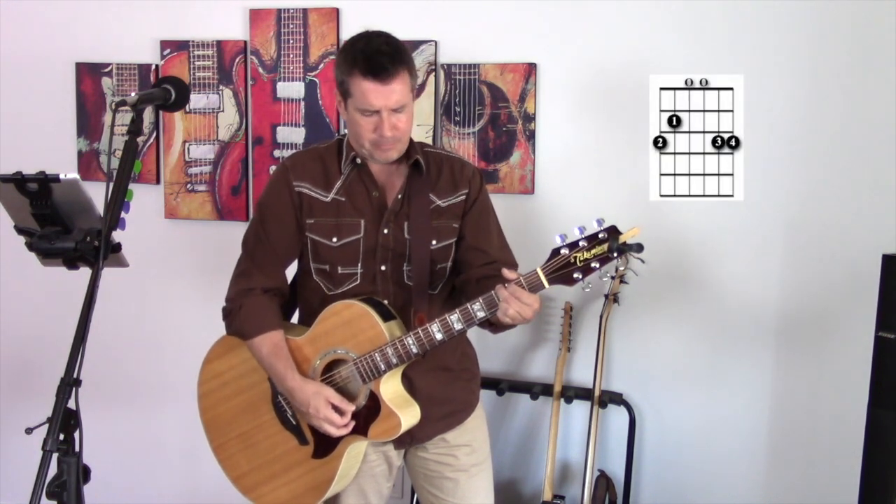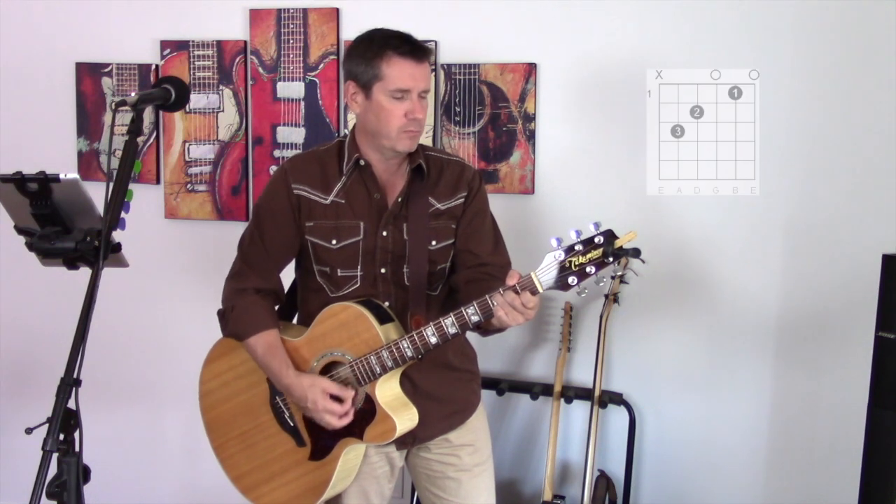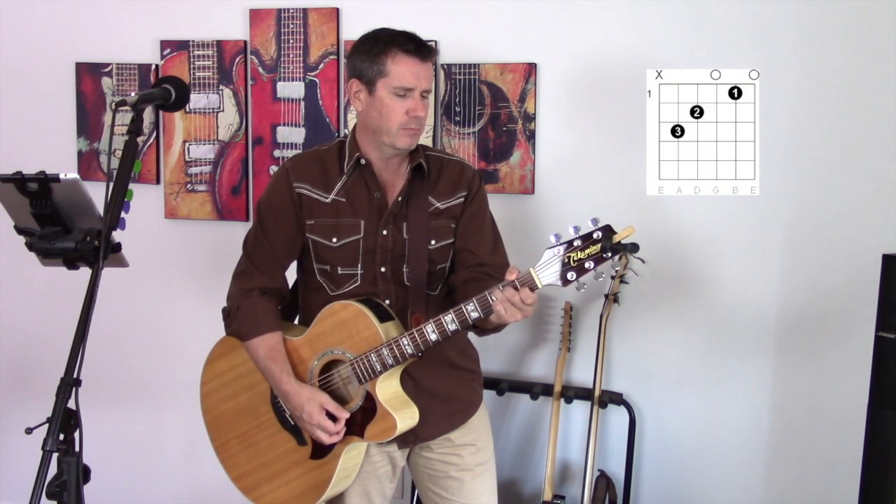So this song calls for four very easy chords. There's an optional fifth chord that I use and I'll explain that in just a second. Let's review these chords now. First one: G major. There's also a C chord.